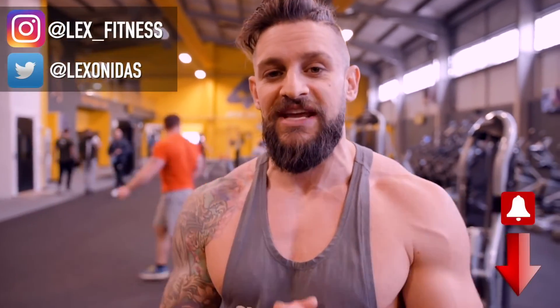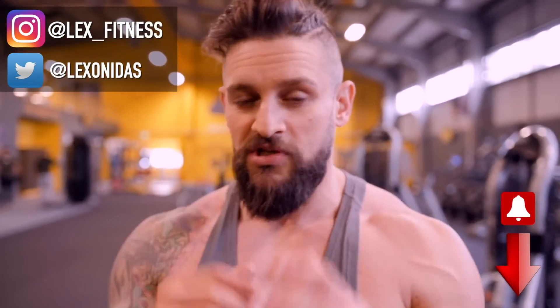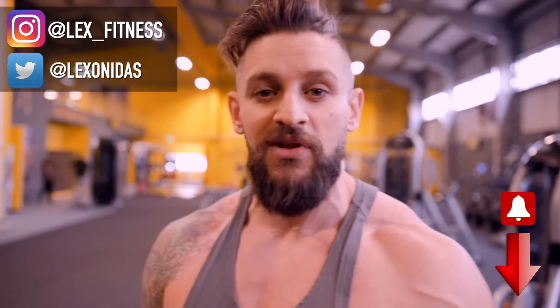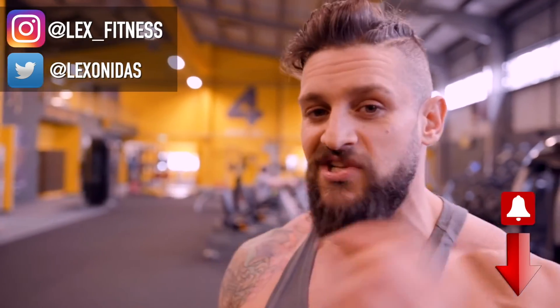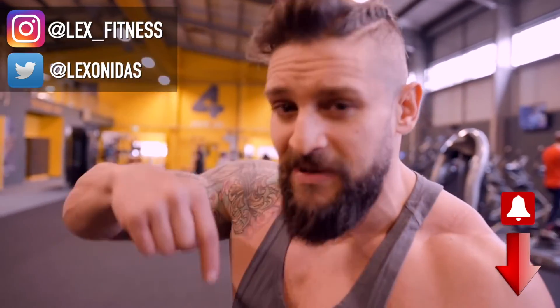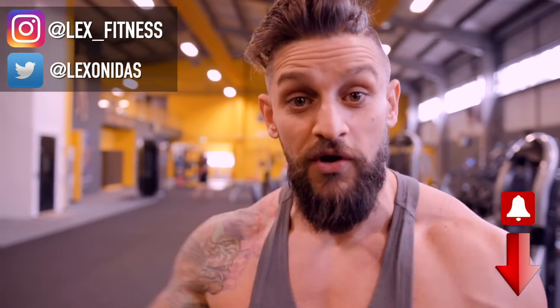Those are my top movements for isolation for each body part. If you love this exercise video, we can do another one — let me know, or let me know about specific muscle groups you'd like covered. We're also back on the fight journey, so there are other videos on here including bag work, fight style training, and cardio, all while focusing on building muscle and chiseling the physique. Make sure to hit that notification bell and select all notifications. I've been Lex — hit that thumbs up, comment below, and I'll catch you in the next one.